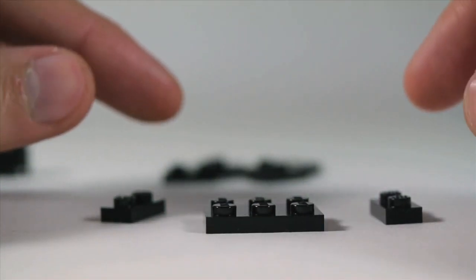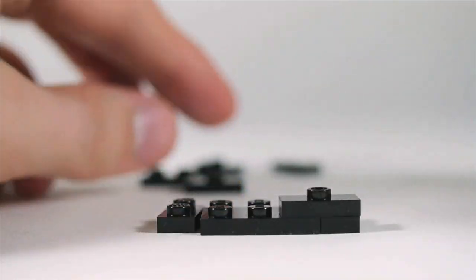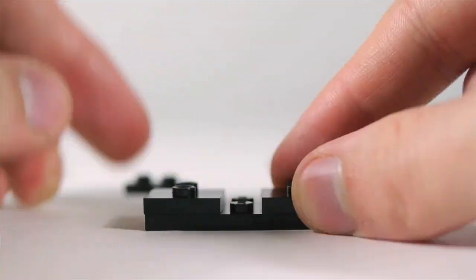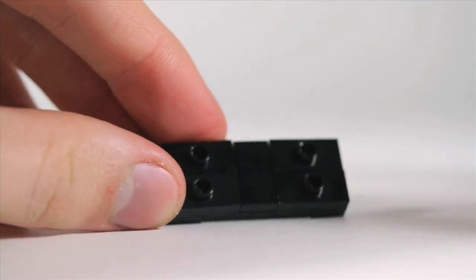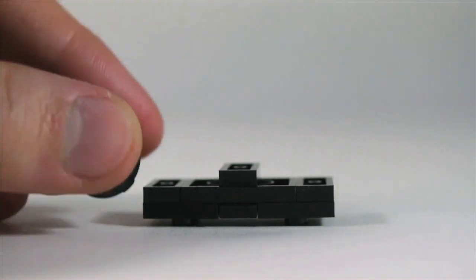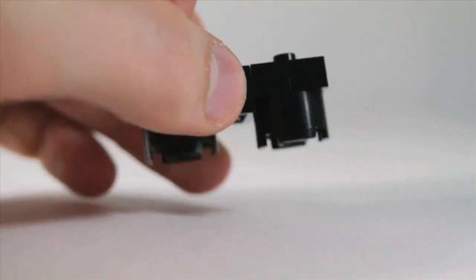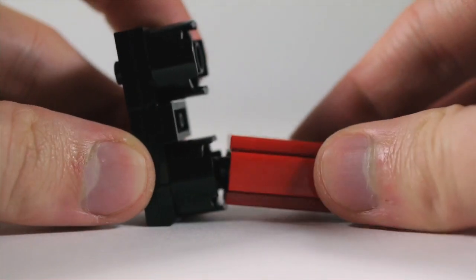Take a black 2x3 plate and two 1x2 plates. Connect them up with some 1x2 offset plates, two on each side. In the center, you're going to want a 1x2 tile. On the bottom, put a 1x2 plate and some 2x2 round bricks. This will be the bottom of his shorts, so you can connect the legs into these.